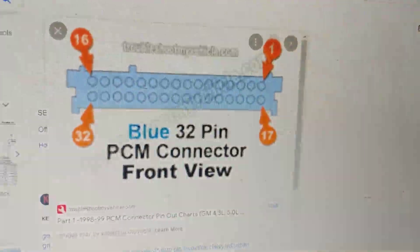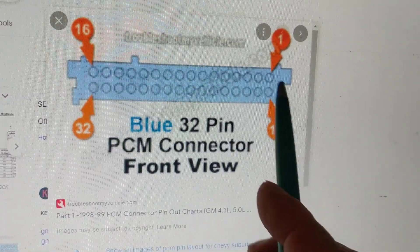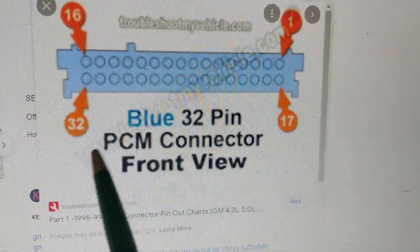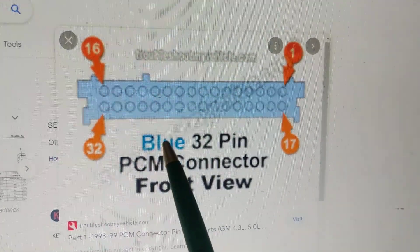Once we go through this, we have to go and look at the pin connector itself. You notice over here it says 32 pins. Where is pin one? Where is pin two? It's very important to know which pin is which.